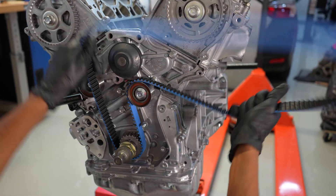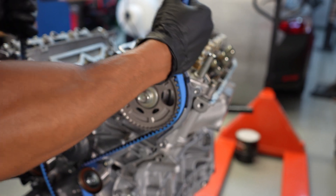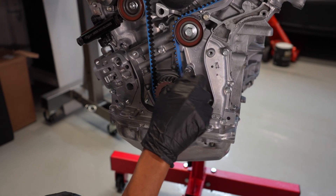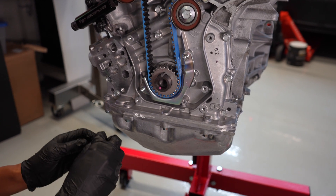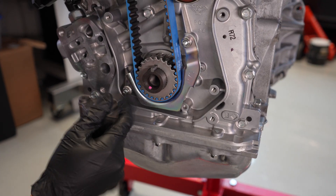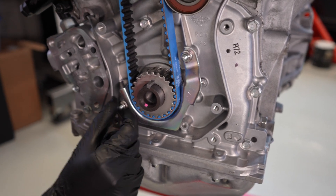I'm using the Gates Racing blue timing belt. Once it's on, I have here the guide for the belt — this kind of helps keep the belt in place. It's actually a neat little thing that Honda put on here that's not available on the older J series motors.